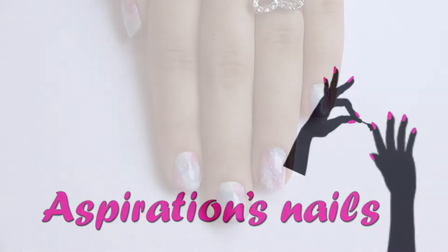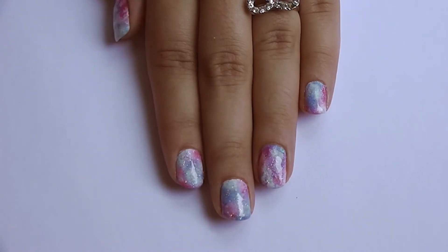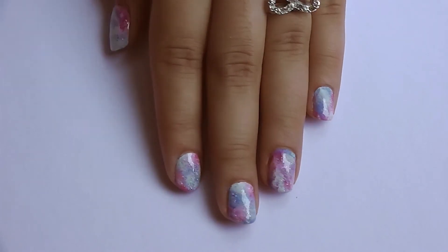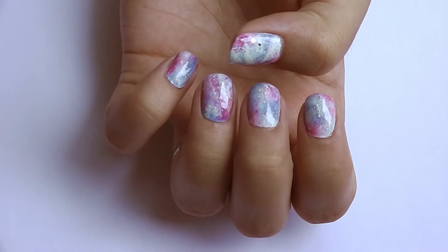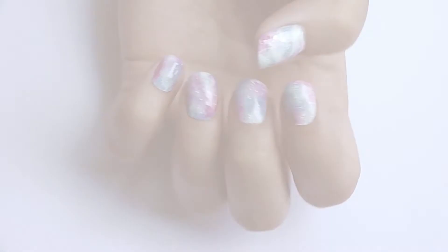Hello everyone! Today I have a very fresh and fun tutorial for you on how to do pastel galaxy nails. It's very easy and cute, and the pastel colors are perfect for the summer. Ok, let's start!